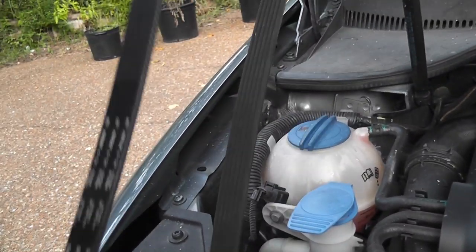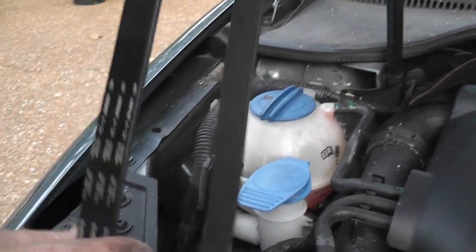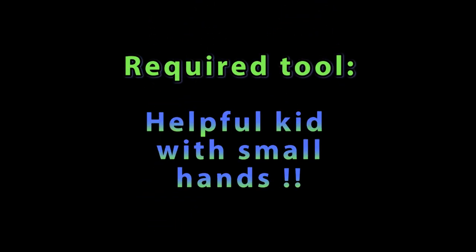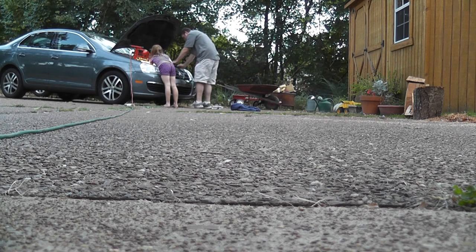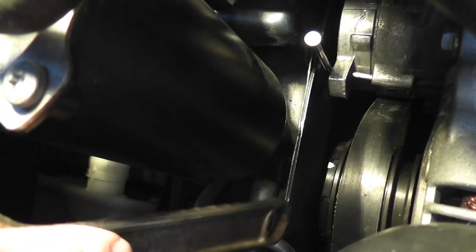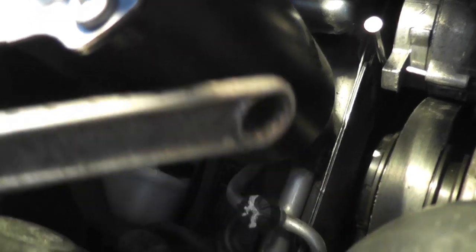This is a serpentine belt that's the right size to fit. You have to get it around all the appropriate pulleys. With the help of my daughter and her skinny little arm, she was able to put the belt around the three pulleys. So now it's around the three pulleys.